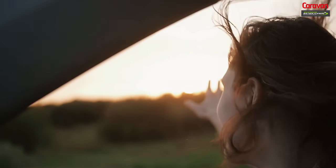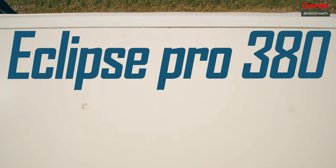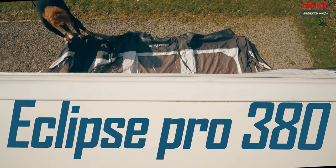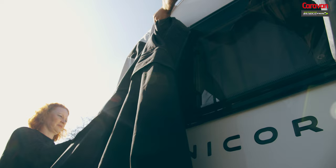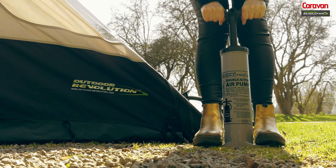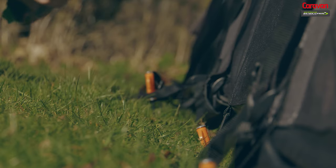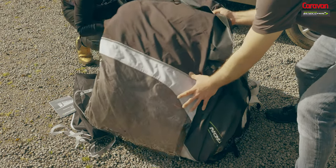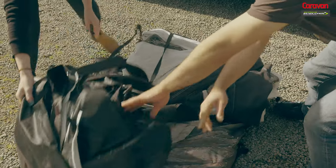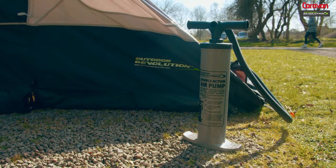Hi, I'm Claire Kelly and I got the opportunity to put up the super-fast pitching Eclipse Pro 380 awning from Outdoor Revolution. This stylish and well-designed awning features the famed Duratec fully welded airframe with a single inflation point. And to help me set up this all-singing, all-dancing awning is Craig Holmes from Outdoor Revolution, who is going to show me how easy it is to put up the Eclipse Pro 380 and let me know the right tools needed for the job.